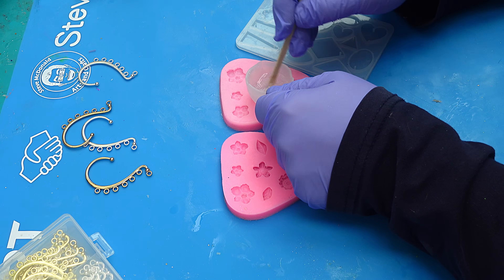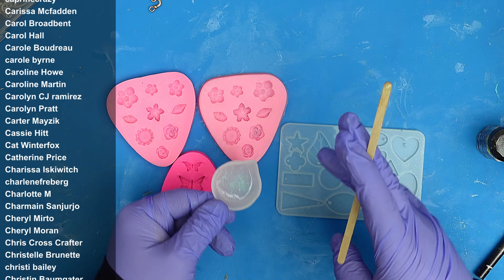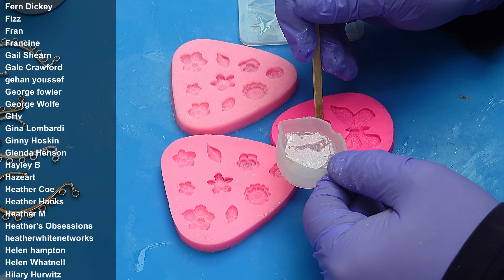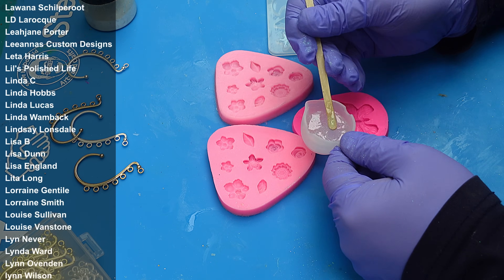I'm making quite a few of these, so I'm happy with the amount I've mixed up — I can just cover it when curing the rest. I'm going to use this mix for the stars and also for the butterflies. The reason I'm using the low viscosity resin is because it's thin enough to run into all the areas I want.